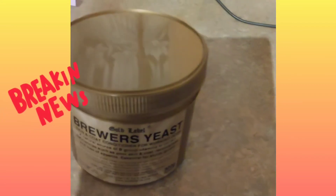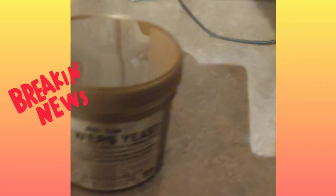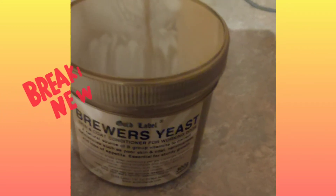Give the German Shepherd roughly a teaspoon twice a day-ish, maybe just shy. The Sprocker about half of that. And the only concern I have with this is the tub getting into it.